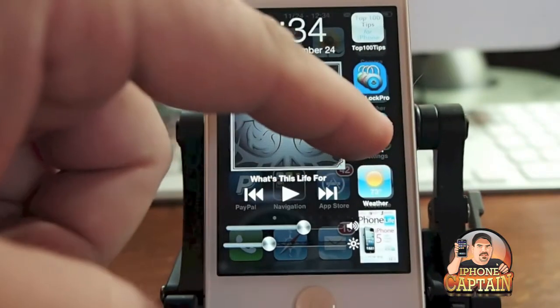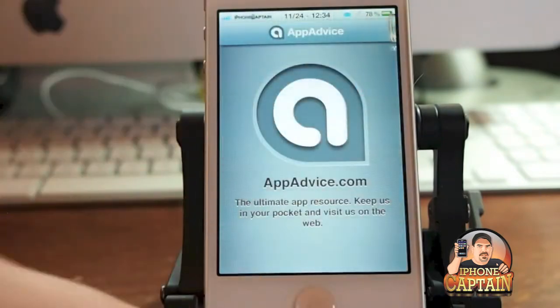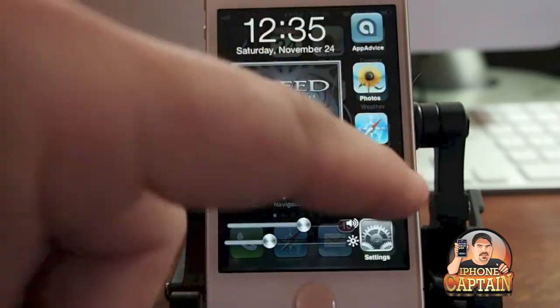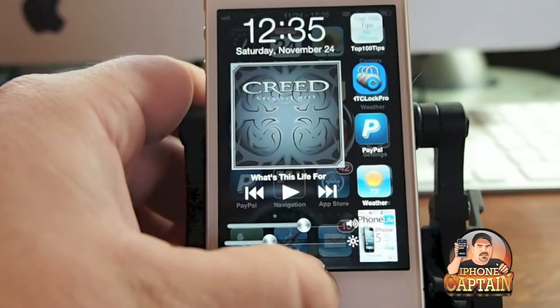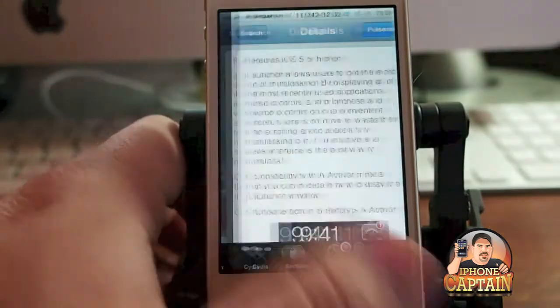When I double tap, you get this on the screen here. The only problems I've seen: when you hold down the icons, you don't get wiggle mode anymore, and they haven't included the orientation lock button.